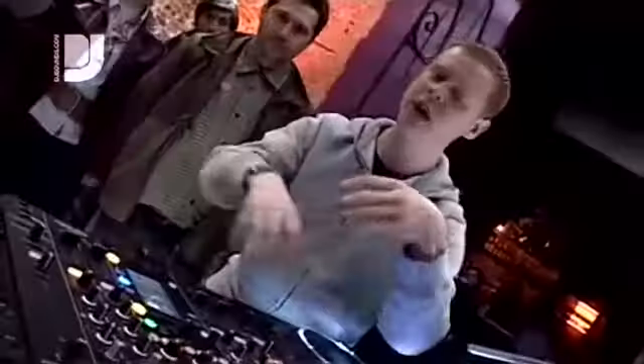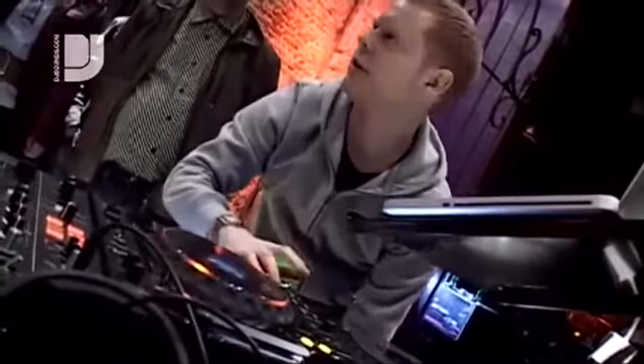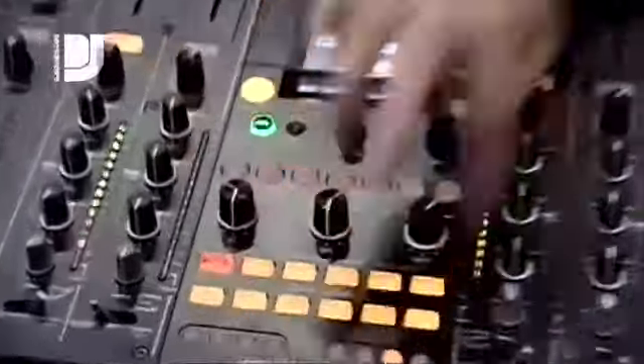The guys that really have experience in the DJ world come out and just take their time to explain things in a normal way to people. Because otherwise you see DJs at work, but you don't really know what they're doing. Today they really took the time and effort to explain it to you in detail. It's really nice.